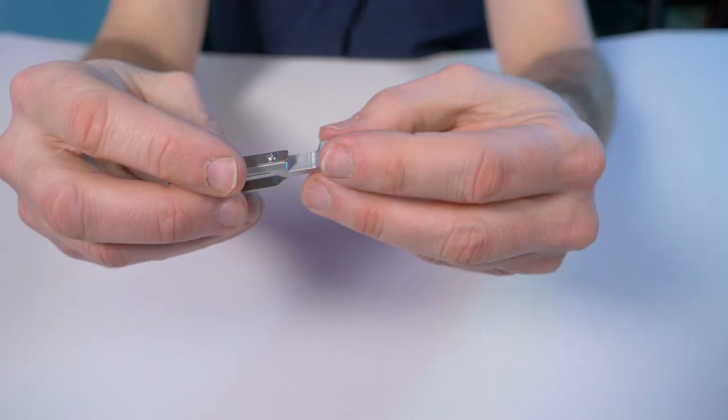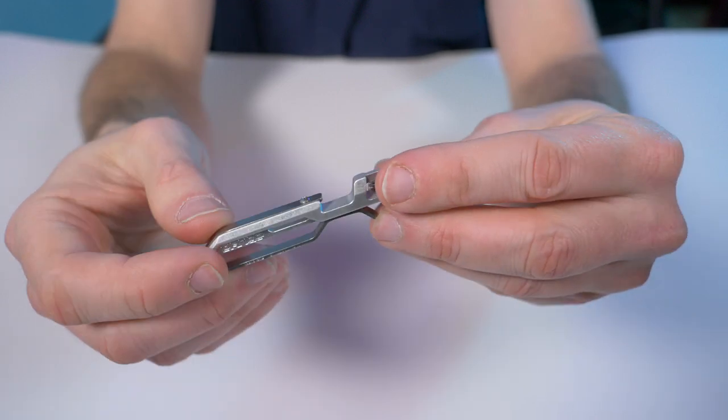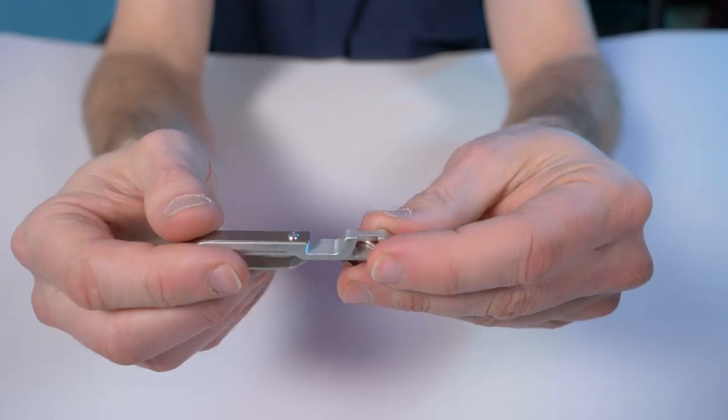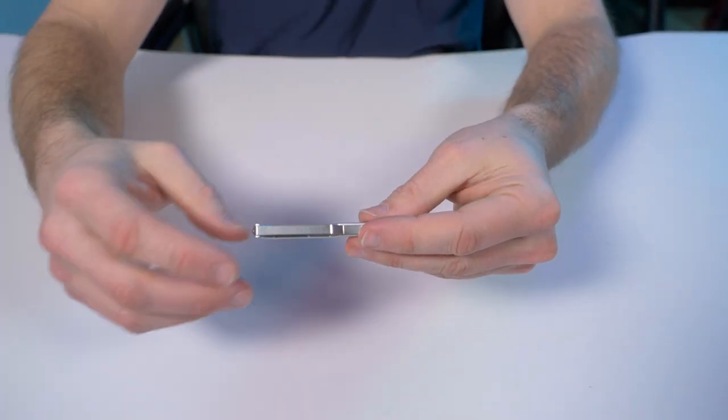The next function — and I'm pretty sure you guys have already figured it out — is that it does have a bottle opener. And of course it does, because everything you buy these days has a bottle opener.